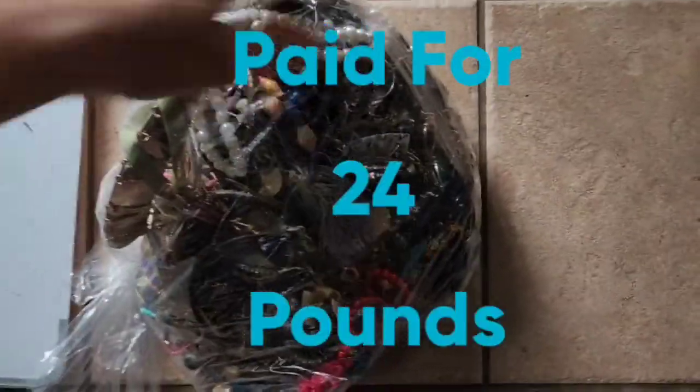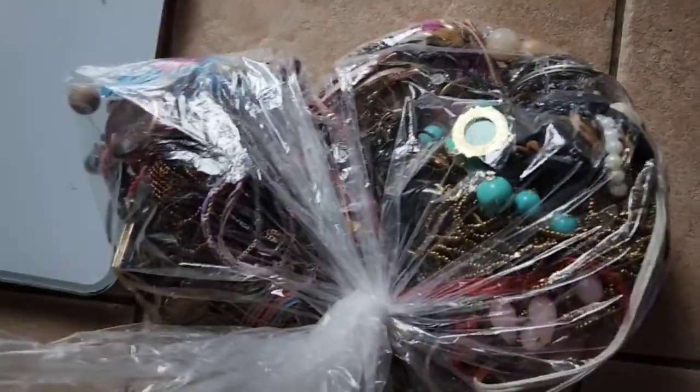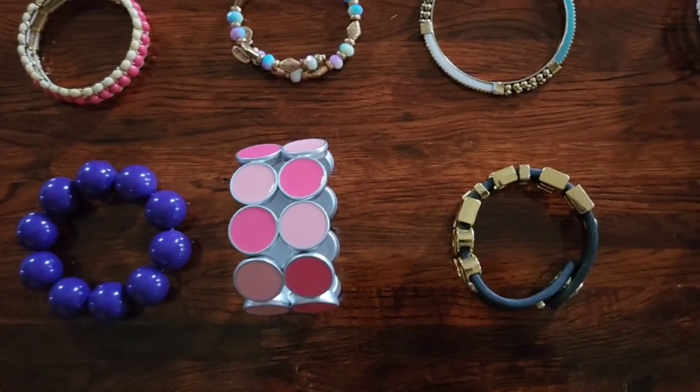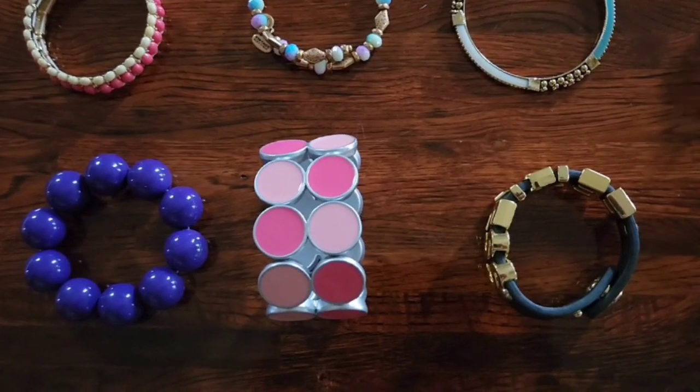It's all no-good broken and/or discolored jewelry here. This was in that 24-pound box of jewelry. I'm going to give you a close-up of some of the bracelets that came in this fashion jewelry lot.